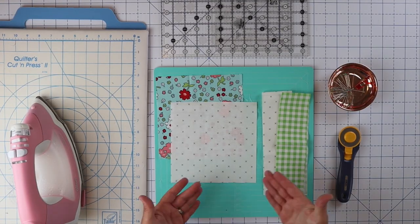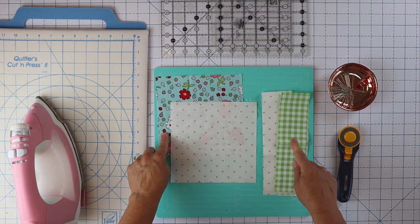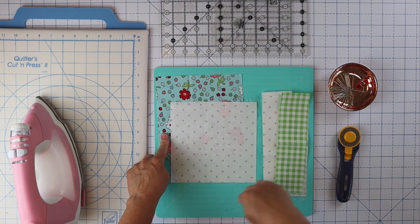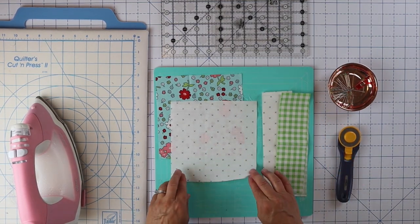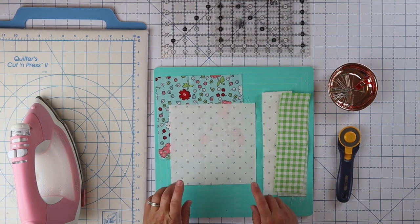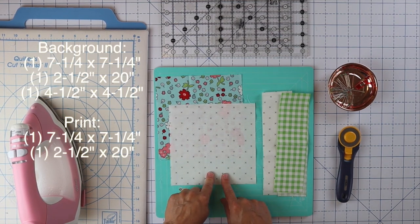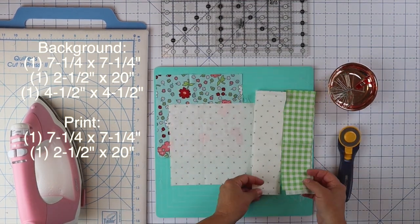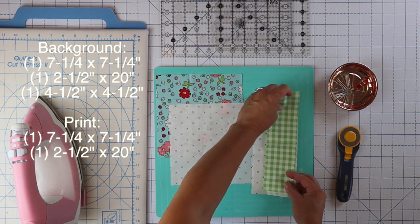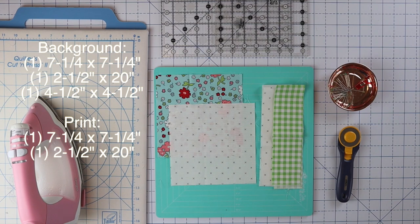You can actually do this any way you like. I'm choosing to use two different fabrics — one for my corners and one for my side pieces. You can do it all in one fabric or be scrappy. You're going to need two squares that are seven and a quarter inches, one in your background and one in your fun print. And then you're going to need two strips that are two and a half inches wide by about 20 inches long, again one in each fabric.